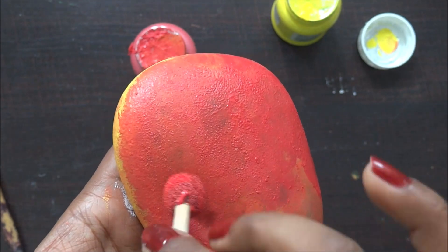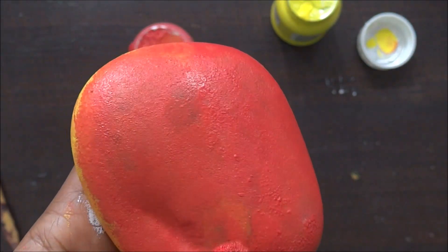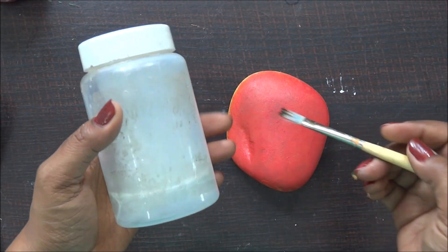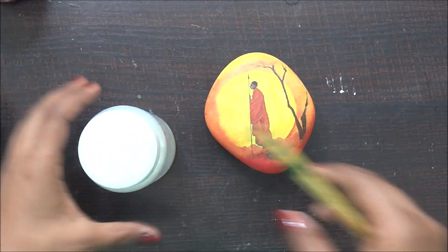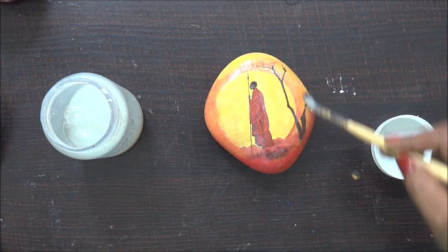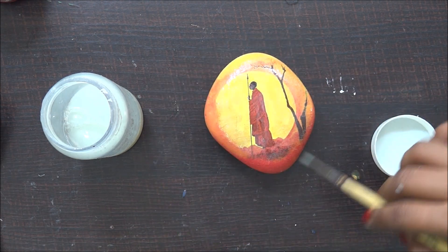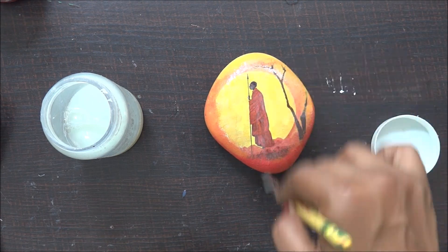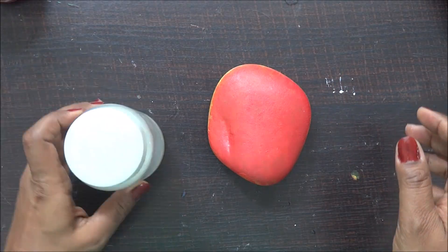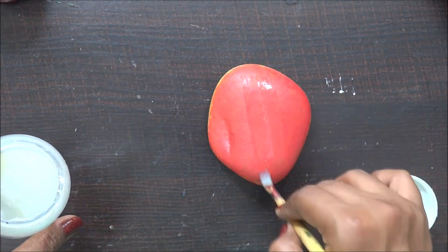Now it's time to seal my project. I'm using my regular varnish. Ideally I should have used a different varnish, but my experience with this particular one is really good — even if I wipe finished projects with a damp cloth after some time, nothing happens. I'm applying varnish on the front side first and then the back side. Whenever you varnish, make sure you apply two to three layers so your project lasts long and doesn't change over time. Let each layer dry really well before applying the next so the varnish sticks properly.